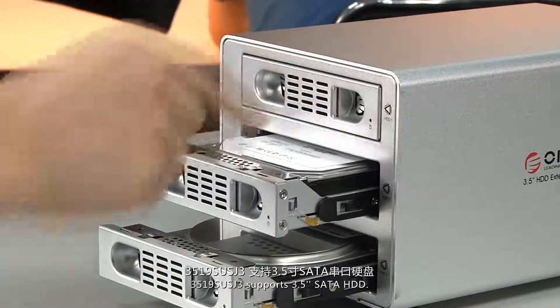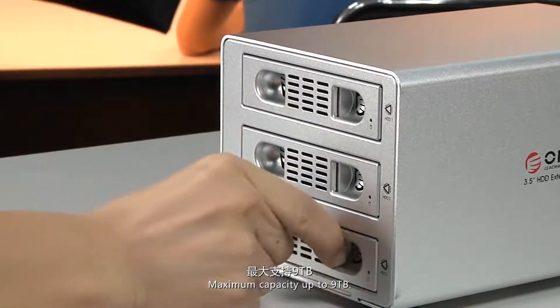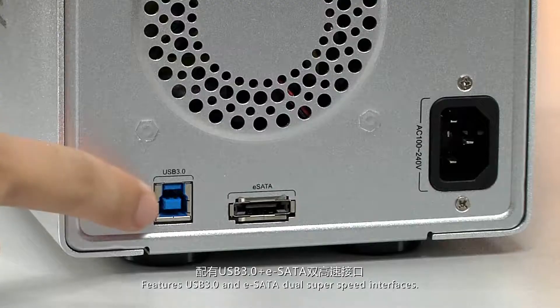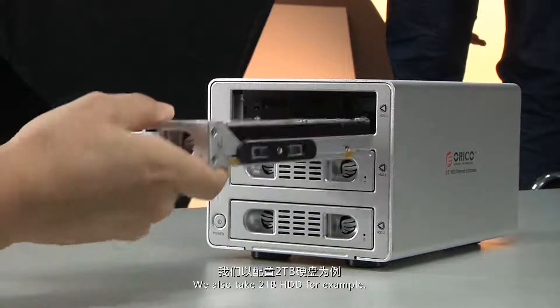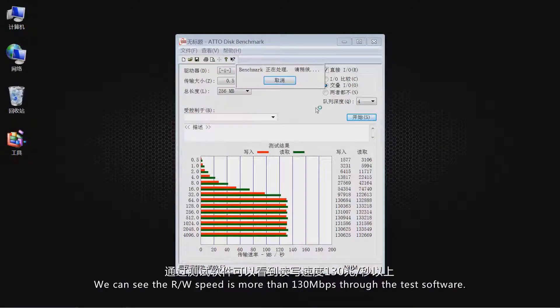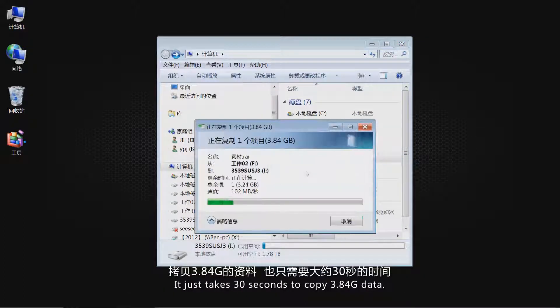The 3539 SUS-G33 supports 3.5" SATA HDD with maximum capacity up to 9TB, and features USB 3 and eSATA dual-speed interfaces. Using a 2TB HDD as an example, testing shows read and write speeds of more than 130 Mbps, and it takes just 30 seconds to copy 3.84GB of data.